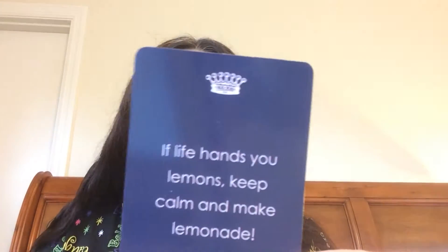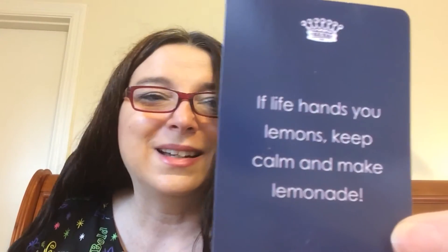We're going to our Keep Calm and Trust God cards. I just kind of randomly pick one, and this kind of suits my last few days. I had some unexpected expenses this morning. It says: 'If life hands you lemons, keep calm and make lemonade.' Lemonade at my house, folks! And on the back it says: 'My dear friend, never, never, never give up.' So that's what I'm going to leave you with — lemonade, Sparkle, and never give up.